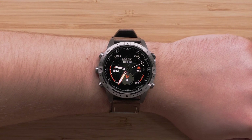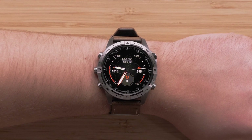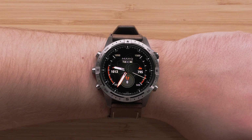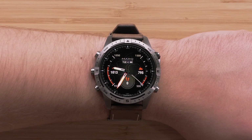Now that your watch and phone are paired, your watch will display the watch face with the date and time. The default watch face is specific to your mark edition, but it can be customized to show data that is important to you. See our Customizing the Watch Face video to learn more.